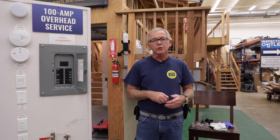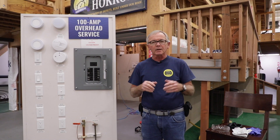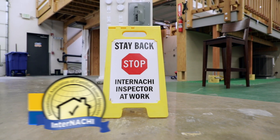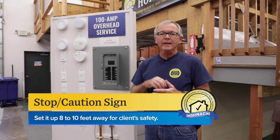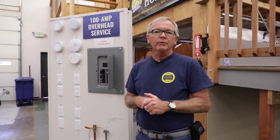I want to show you a few pieces of equipment you can use to increase your safety. The first thing you want to do is set up your stop caution sign about eight to ten feet back from your circuit breaker panel and make sure your client stays behind that caution sign. That way they're out of reach of any flashing or arcing that might come out of the panel.